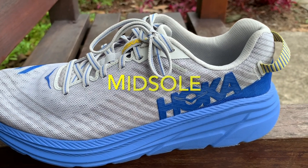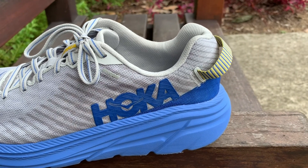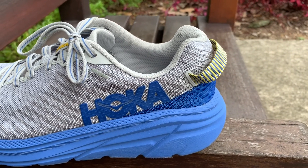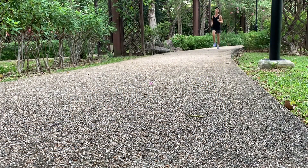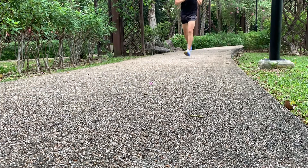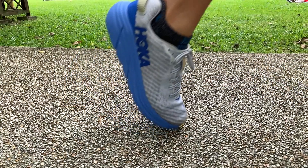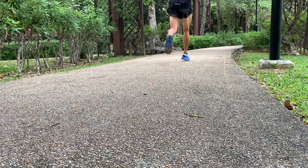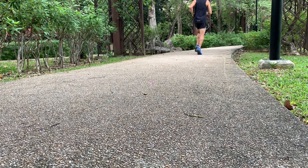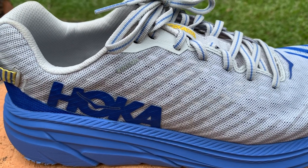Hoka manages to create an EVA midsole that is thick in volume but light and cushioned at the same time — it feels magical. I thought that the cushioning-to-weight ratio of the New Balance Beacon was high, but the Rincon is even higher. It's responsive enough for short tempo distances but also cushioned enough for marathon distances. It has an early stage meta rocker, which is supposed to help roll the foot forward with the rocking motion of the midsole.